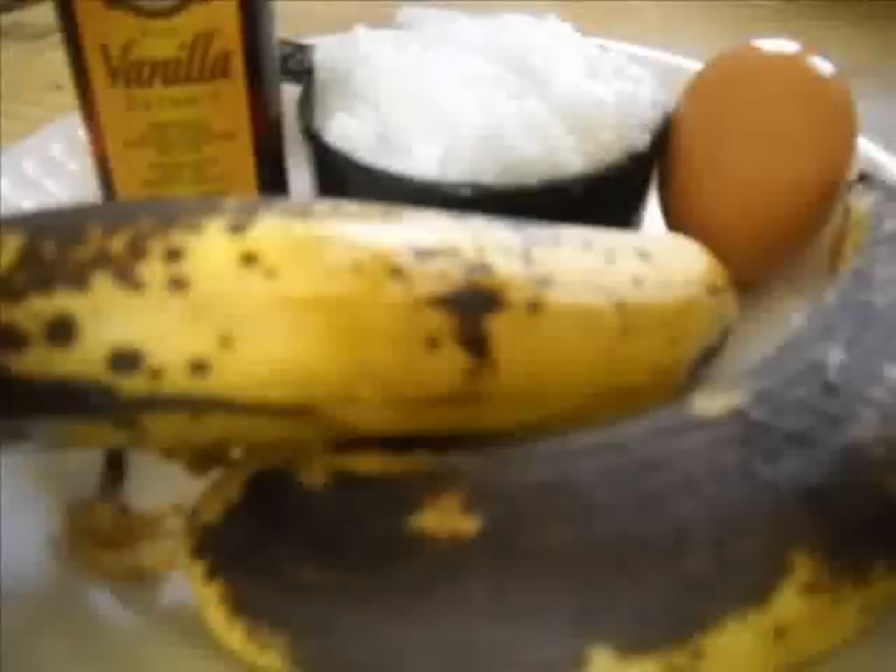You just mix it all up in a bowl. Here I'm showing you salt, flour, sugar, and baking powder. I chose this recipe because I had two very ripe bananas that I needed to get rid of. Here's what I'm going to consider the liquids: the banana, the egg, the coconut oil, and the vanilla. The previous picture showed the dry ingredients — flour, salt, and all that.